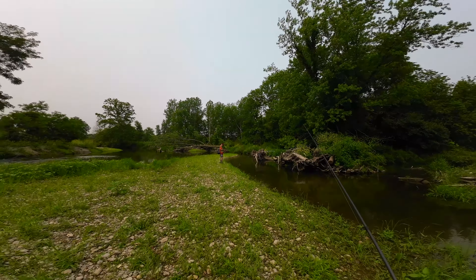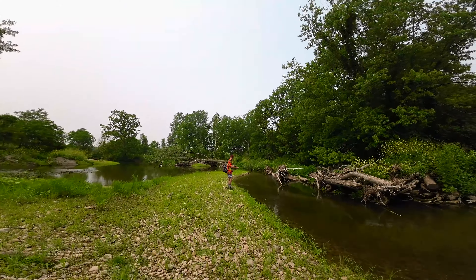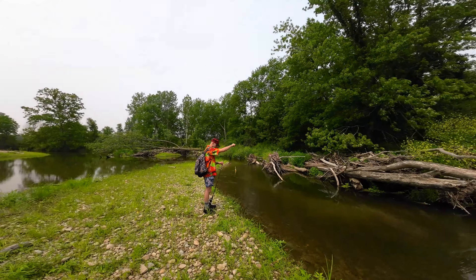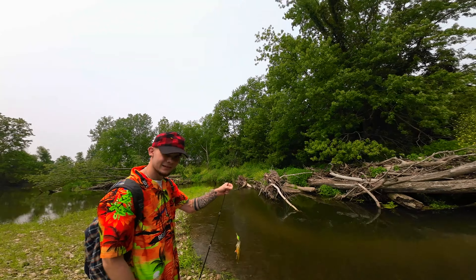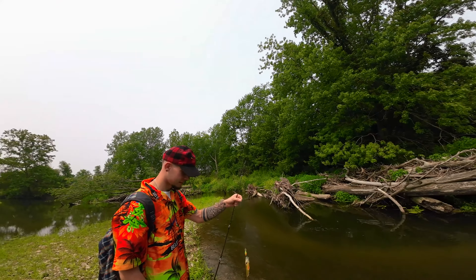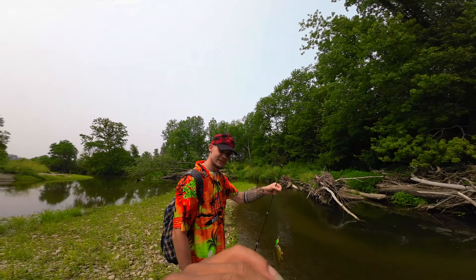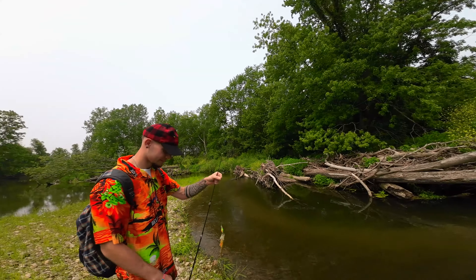Hey, what up guys? So we're out here early in the morning, finally getting back to fishing again. We're doing creek fishing and hopefully we'll catch some big bass. The water is looking pretty nice and clear, guys. That water is freezing. Hopefully it don't get too cold and it starts warming up.